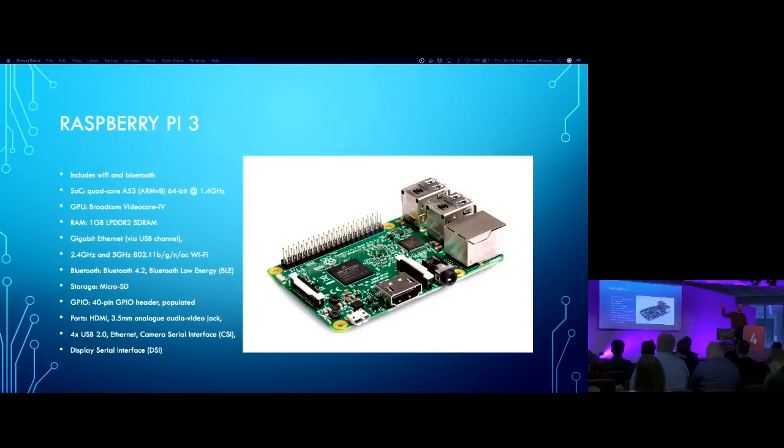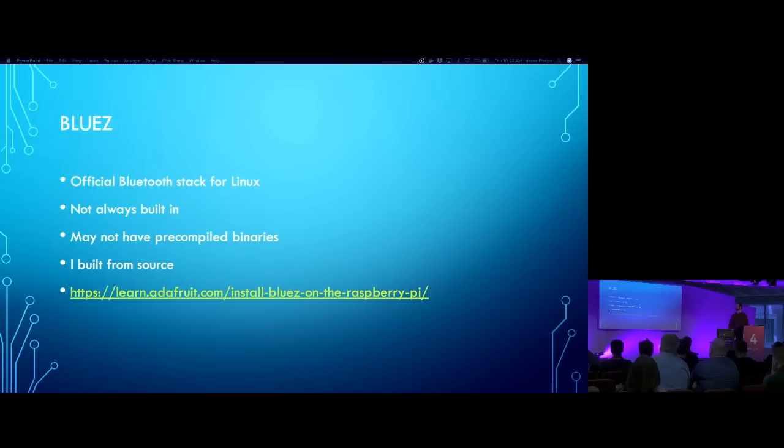For the Raspberry Pi, I'm using BlueZ, which is the official Bluetooth support for Linux. I haven't found a pre-built binary, so I had to build from source. Adafruit has a pretty good tutorial on that whole process - if you search for BlueZ Raspberry Pi, it's the first or second link. On other devices you may have it built in or find pre-built binaries, so your mileage may vary.